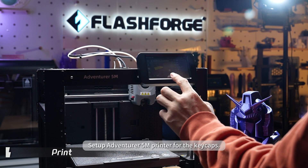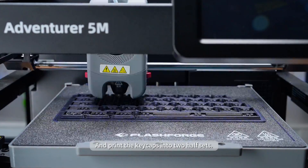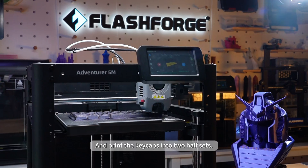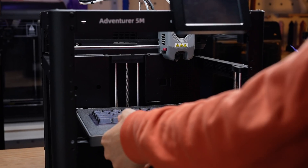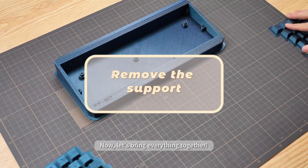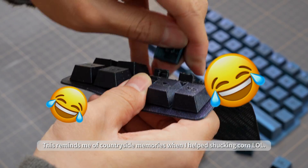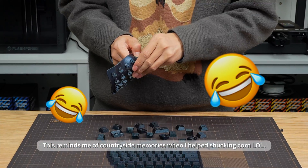Set up the Adventurer 5M printer for the keycaps and print the keycaps into two half sets. Now let's bring everything together.